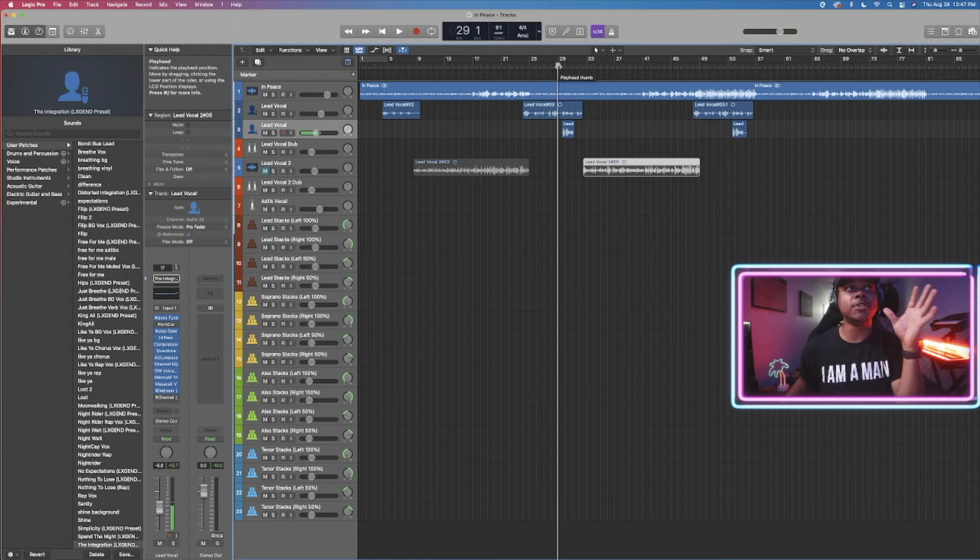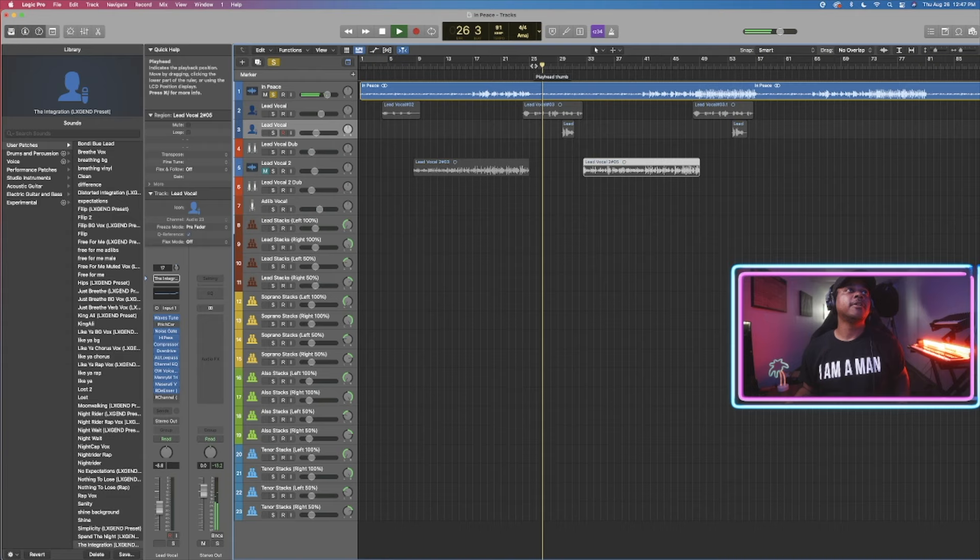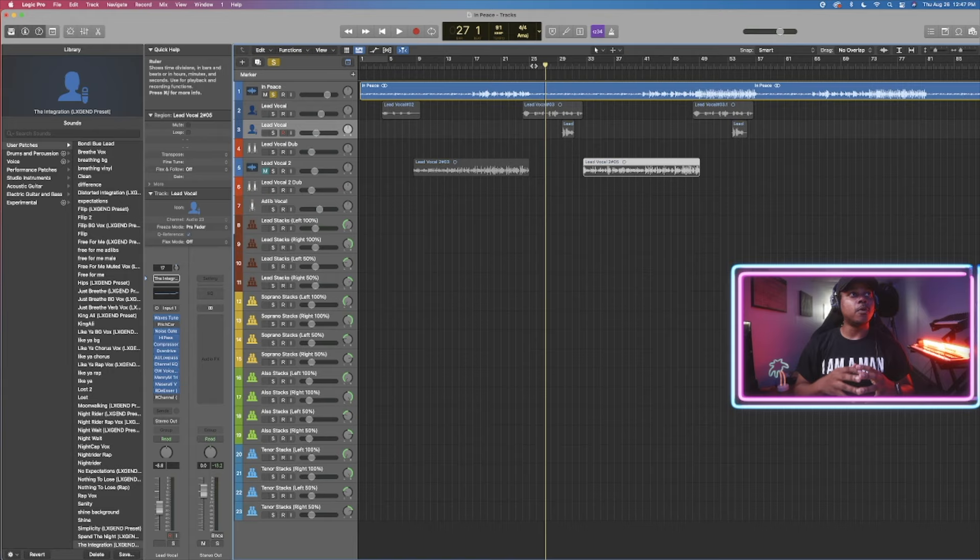The first thing you want to do when recording harmonies is decide where you're going to put them. Sometimes, like in this case, if I were to put a whole bunch — I usually record four stacks — but since it's so stripped down here in the instrumental, literally just the guitar, you don't always want to load it down with a full choir of vocals. You want it to match the intensity of the music. So in this case, we're going to go with the lead vocal and the lead vocal dub.